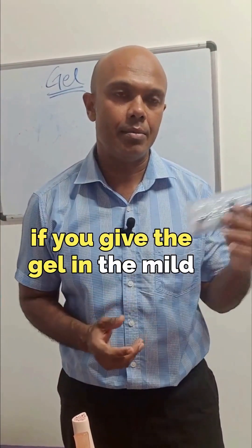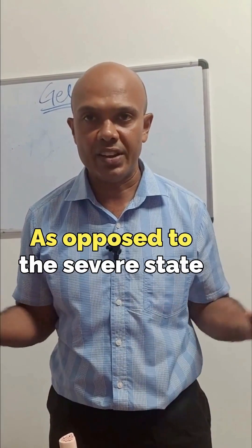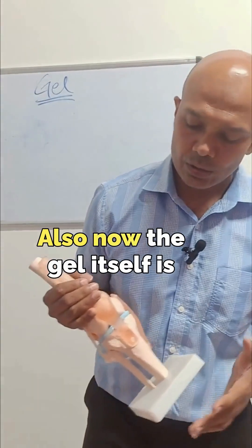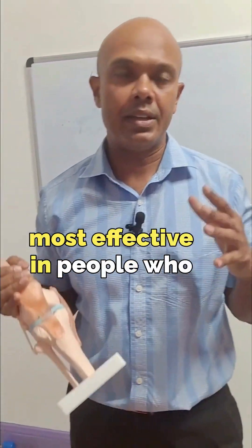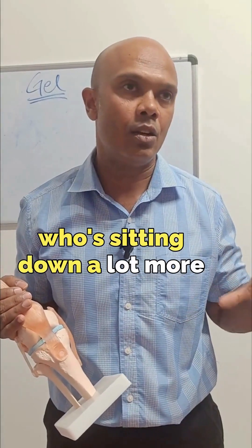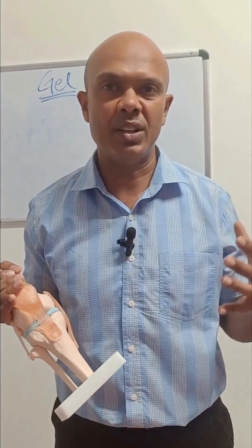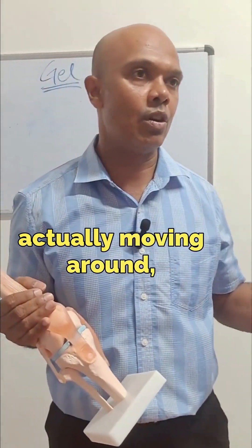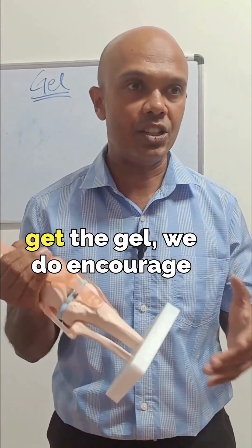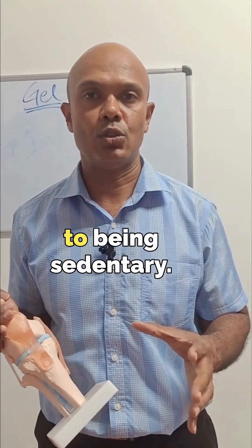Of course, if you give the gel in the mild or moderate state, you're going to get better results as opposed to the severe state — or what you would call bone-on-bone type of arthritis. Also, the gel itself is most effective in people who are actually using the joint. It can give the best pain relief in people who are moving around, walking, moving up and down, and those who are generally wanting to keep active. So if you get the gel, we do encourage activity as opposed to being sedentary.